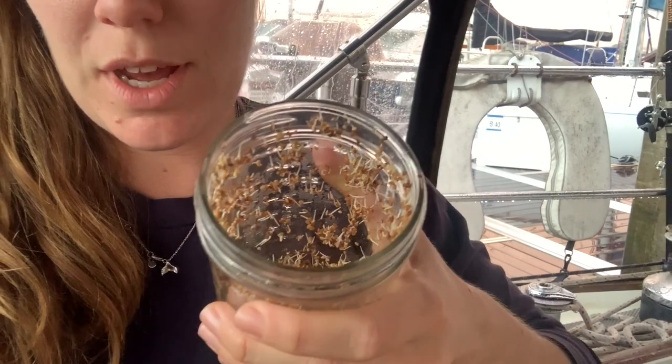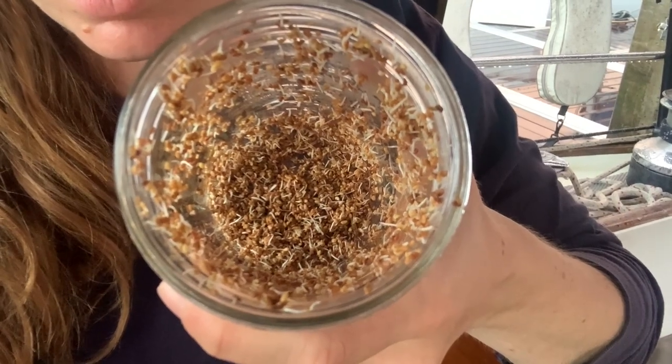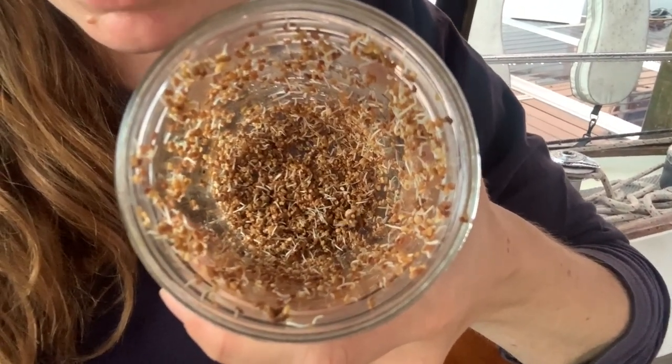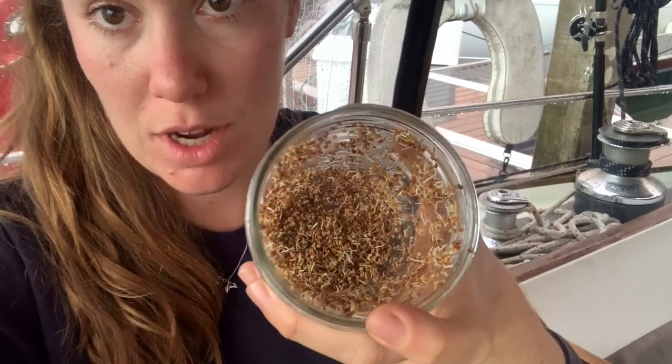Here we have our sprouts. If you look in there you can actually see that all those little seeds have started to make their own little plant, their own little root — that is good news. That means our seeds are doing good and we're gonna have sprouts in just a couple more days. The next step will be to rinse these guys again. Make sure you drain all the extra water out of your jar after you've rinsed them, so that you don't have extra moisture in there that'll make them get moldy and gross.